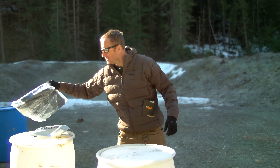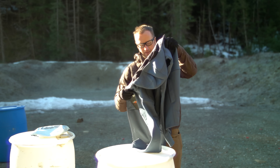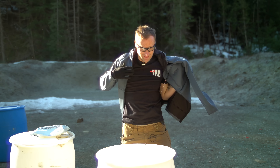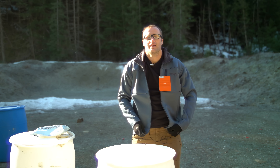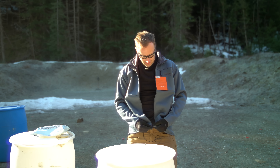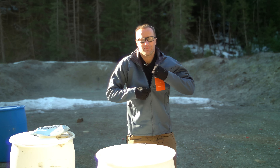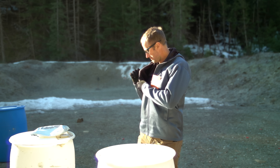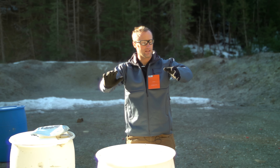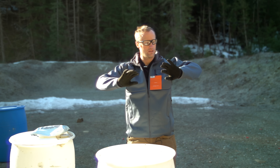I should probably check this one out too. Change of plans — I'm gonna wear this one. This one is definitely not compressible like the other one, not as high of a loft, but it does have this nice soft fleece inside. And I'm pretty sure this will probably cut wind also.